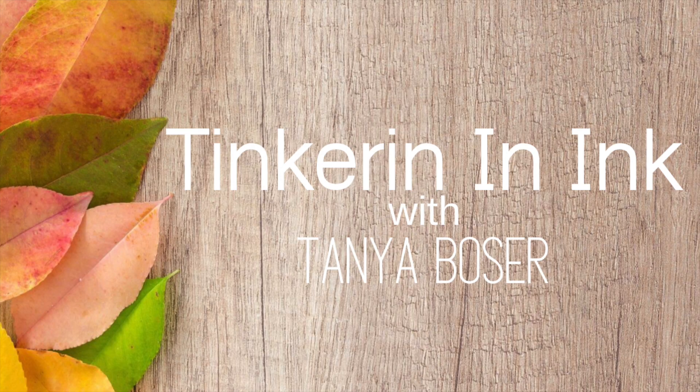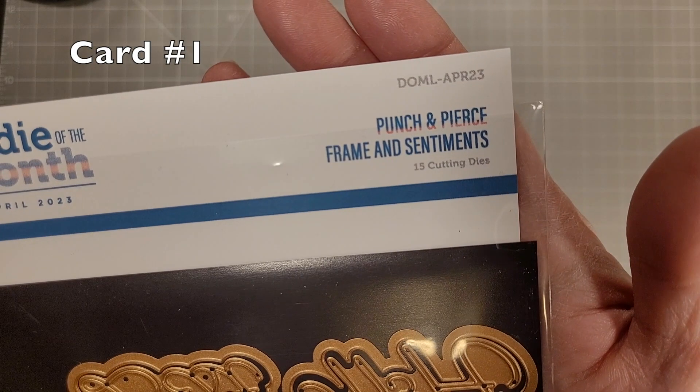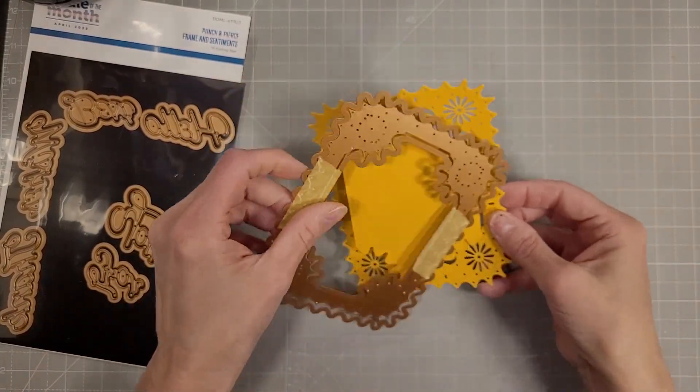Hello friends, Tanya here for Spellbinders and today I'm doing my 10 cards all the kits video. I am starting out with the punch and pierce frame and sentiments. This is the large die of the month. Lots of awesome pieces here.